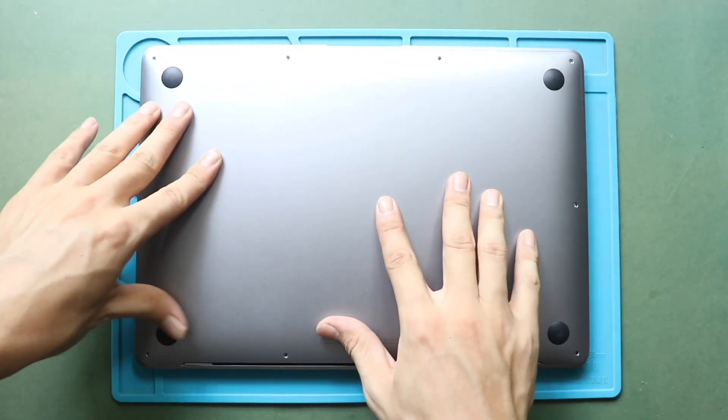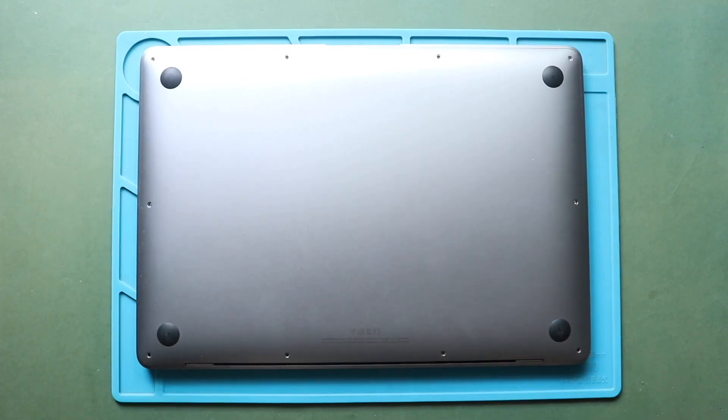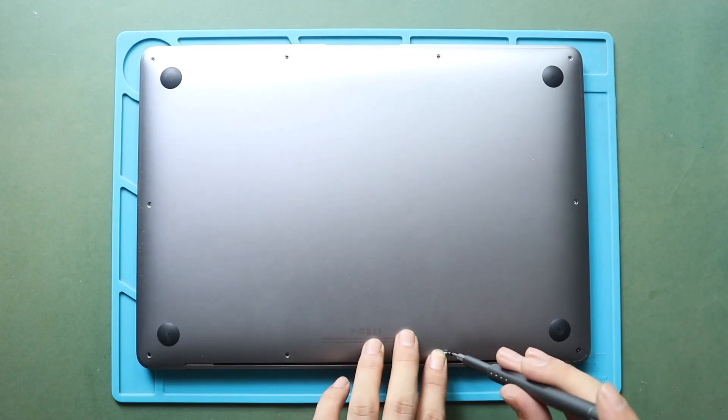Before placing the screws, ensure the proper placement. Next, secure six screws. Make sure to place the correct screw sizes in the original placement.